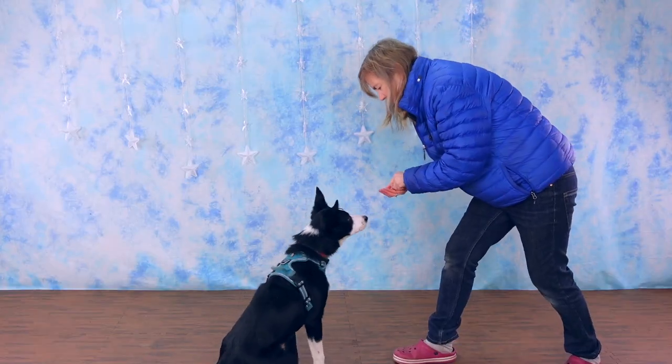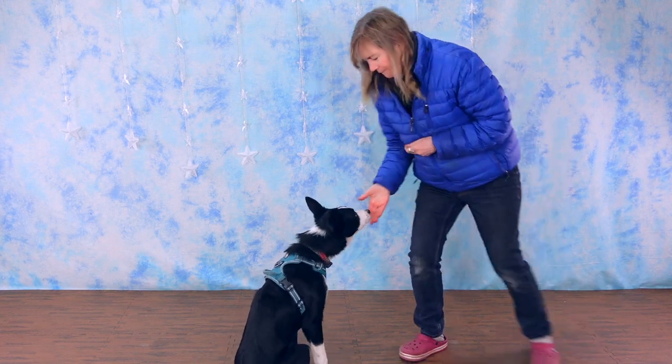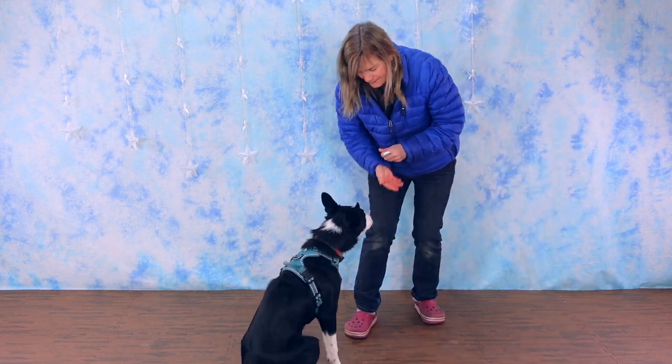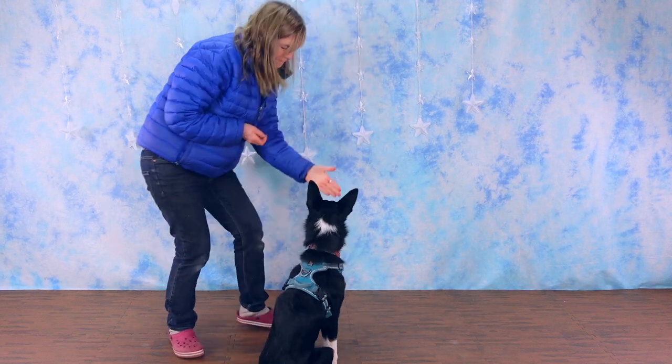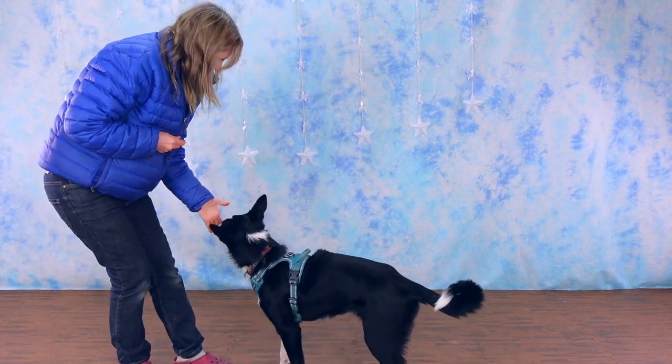Once your dog has caught on to the basic hand touch, you can vary how you present your palm to the dog. You'll want to eventually vary both your hand and body positions so that your dog will learn to offer a hand touch in a variety of situations. Once your dog is really solid in offering a hand touch, you can add a verbal cue like push or touch.